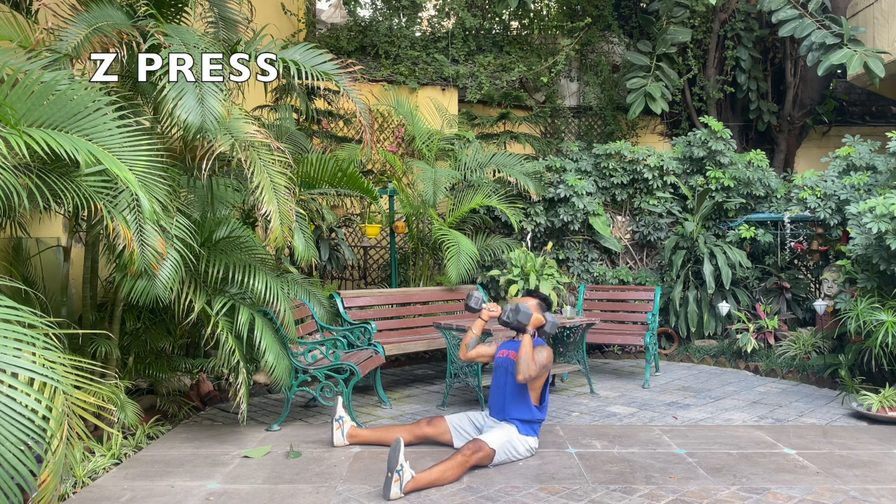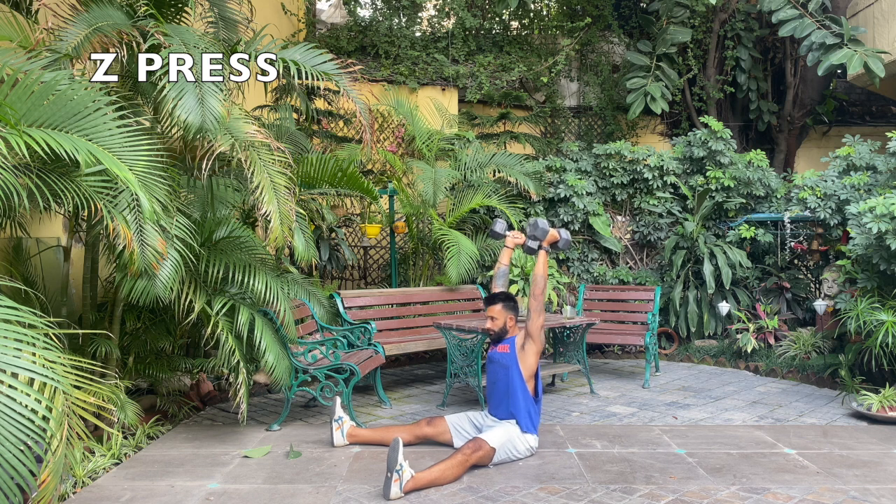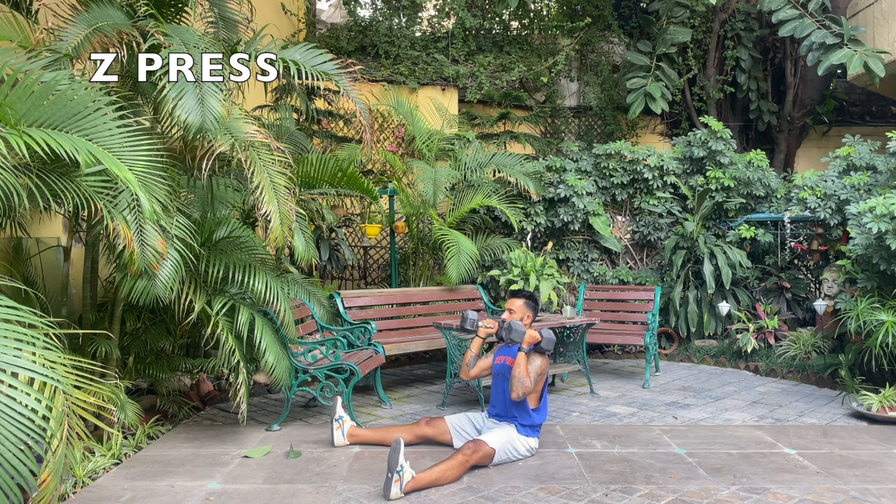Take a nice deep breath and then breathe out when you're pressing up. Breathe in while bringing the dumbbells down.